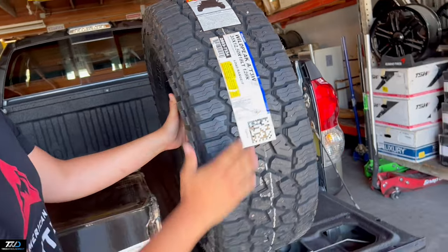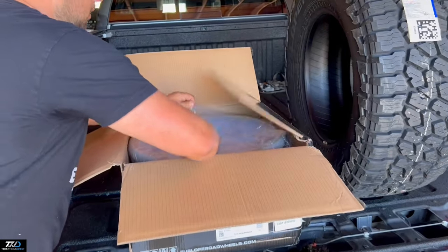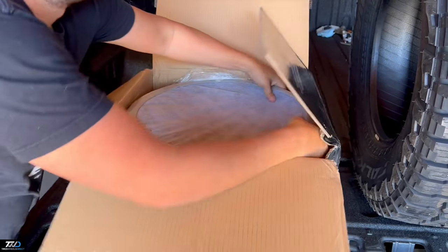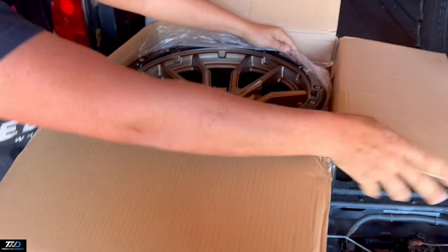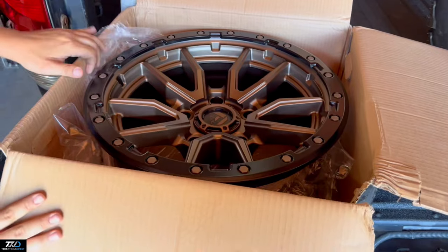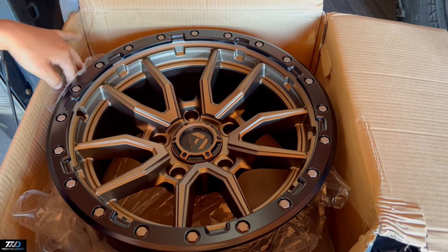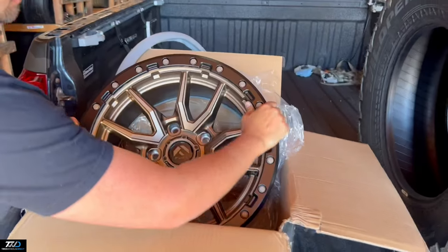These are the Falken Wildpeak AT3W. So let me show you the wheel. You can see it in the reel — this thing's going to be a bad boy. Nice split design on the 5x150. Check these bad boys out. Nice bronze cap, 5 lug, 5x150. Nice setup.